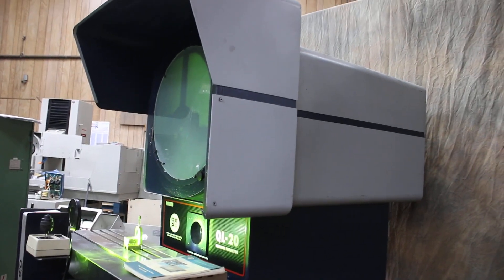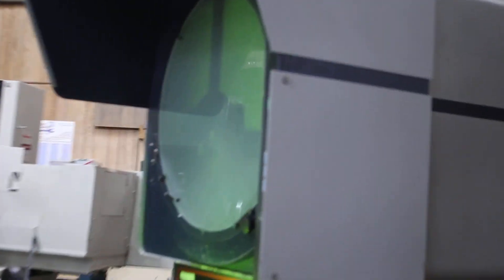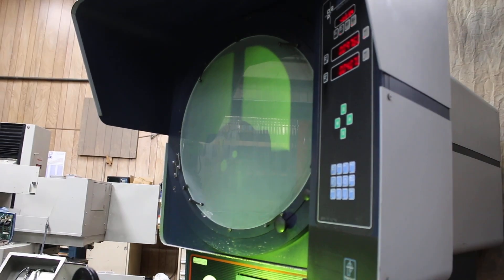It gives a really sharp image. It's hard to tell in the video, but if you were standing here right now looking at this part that I have in here, it's really pretty amazing how clear it is. So there you go. Thank you very much.